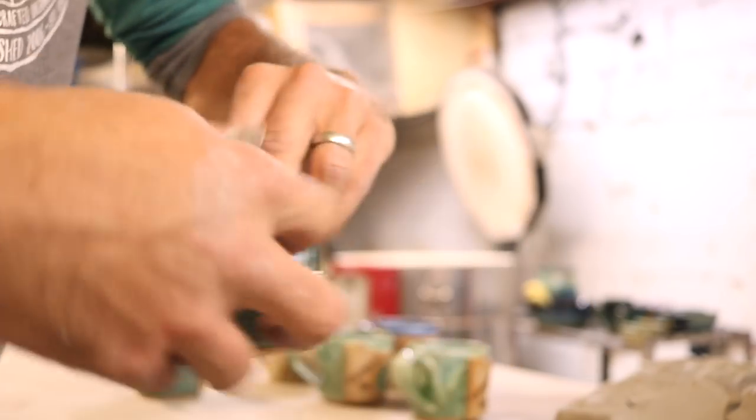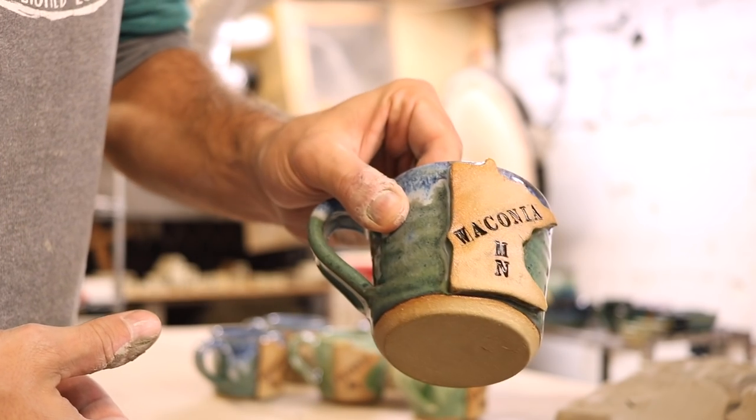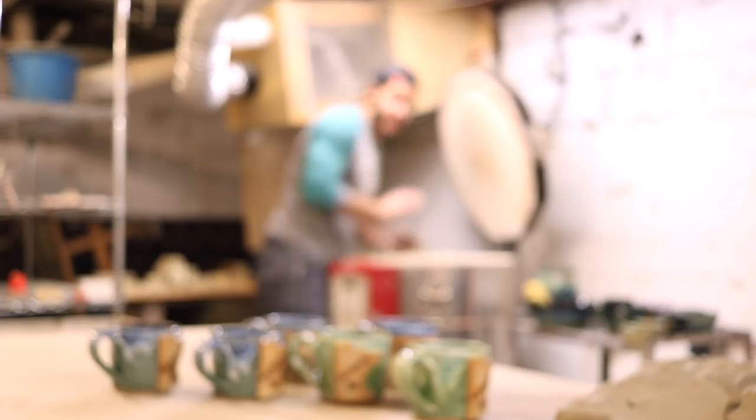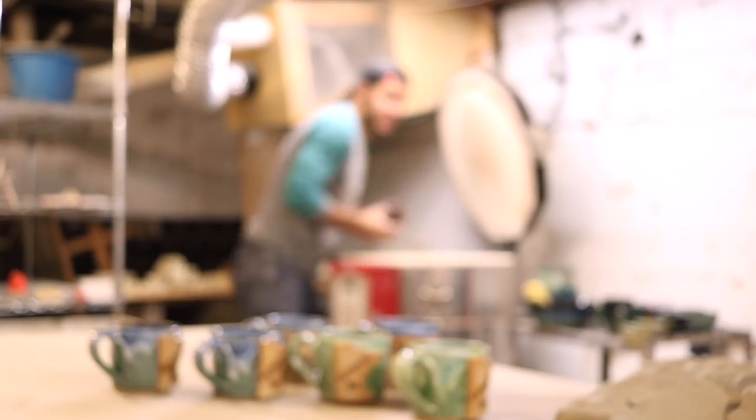Waconia Minnesota — okay, so my new idea for this Christmas season is to make a bunch of Minnesota state ornaments and sell them for ten bucks a piece, because I think I can just make hundreds pretty easily.